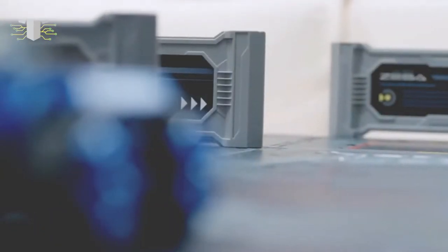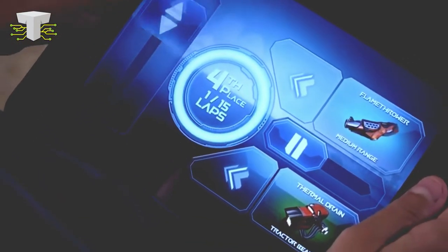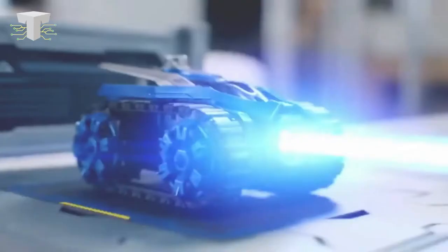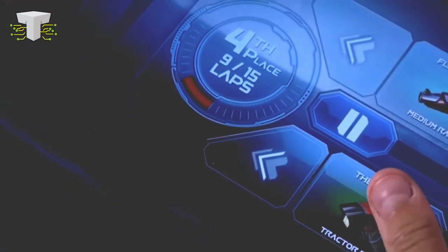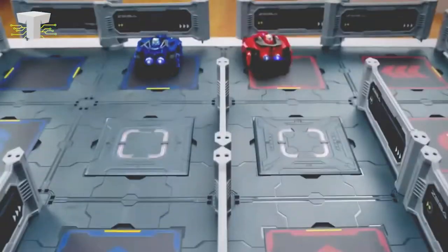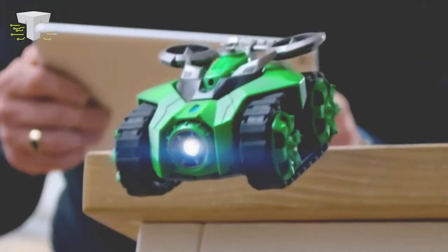You get an interface similar to those common car racing game apps, and there are some other virtual weapons available too. You get a whole racing track with this, which acts as a battlefield. Challenge your friends in a variety of game modes. And if you want to beat them every single time, the technique is simple: remove your footwear and throw it on your friend's car. Don't share this technique with anyone!